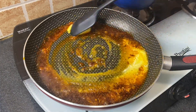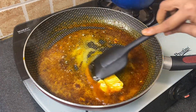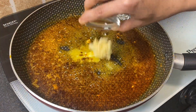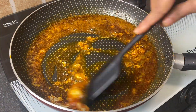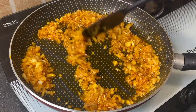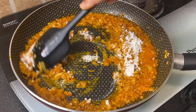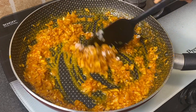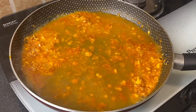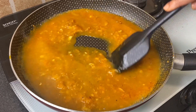Add 2 tablespoons butter in the same pan. Add 1 tablespoon grated garlic and sauté for a second. Now add one finely chopped onion and sauté till it becomes translucent. Add 1 tablespoon all-purpose flour and mix it up nicely. Then add one and a half cups chicken stock, give it a very nice mix, and cook for a second.